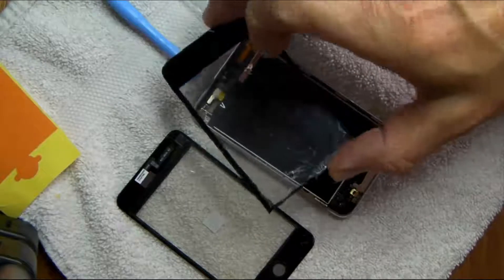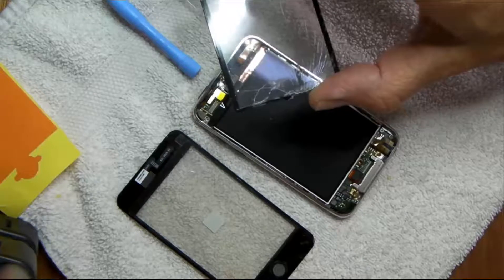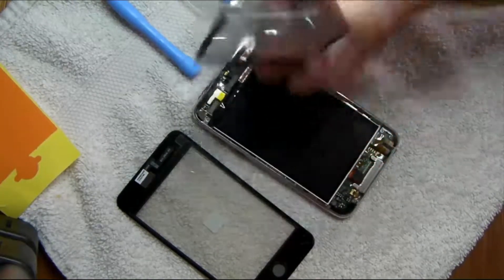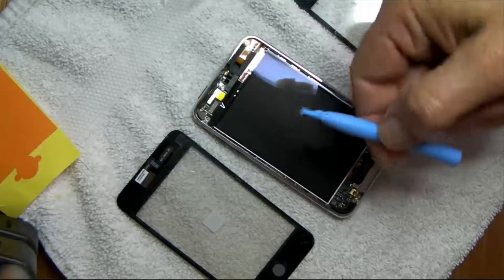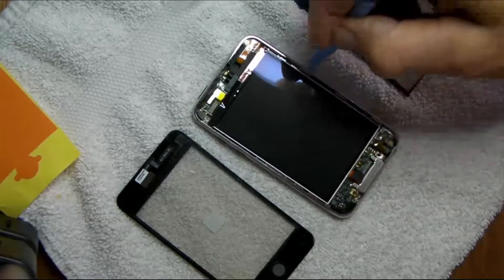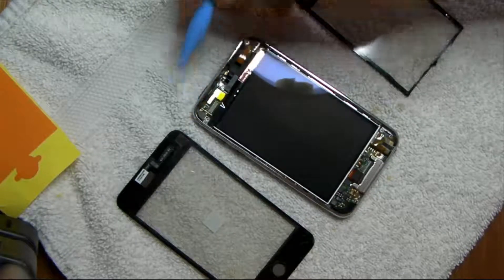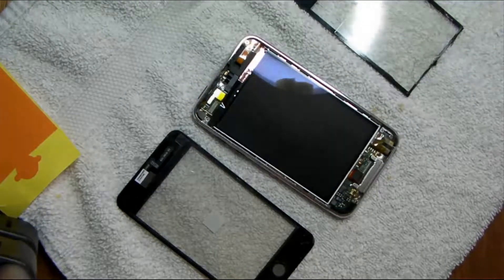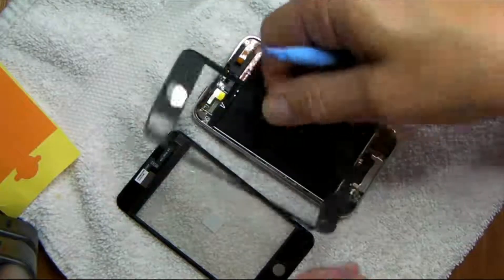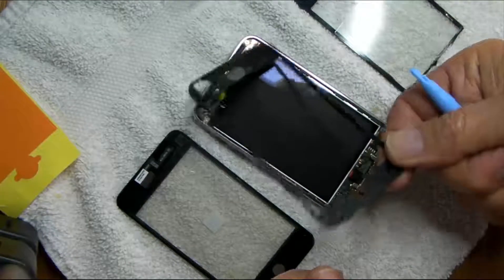First of all, this is the old cracked digitizer and part of it — the bottom part — is missing, because when I took it apart it completely disintegrated. Using these little spudgers, you can work the digitizer and the snap bezel out of there, but be prepared to realize that once you pull it apart, you cannot get the digitizer off without destroying the bezel as well. So that has to come with the unit.